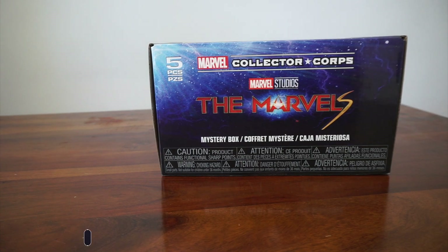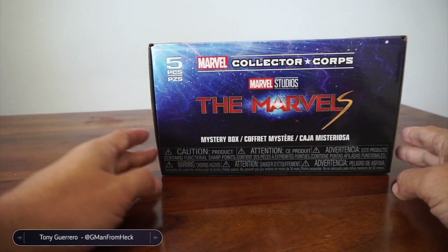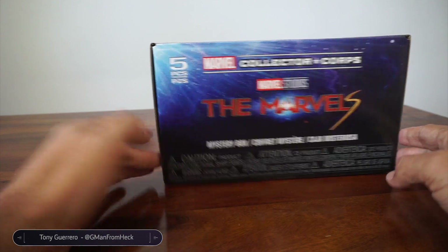Hey, it is unboxing time. We're gonna look at the latest Funko Marvel Collector Core subscription box.